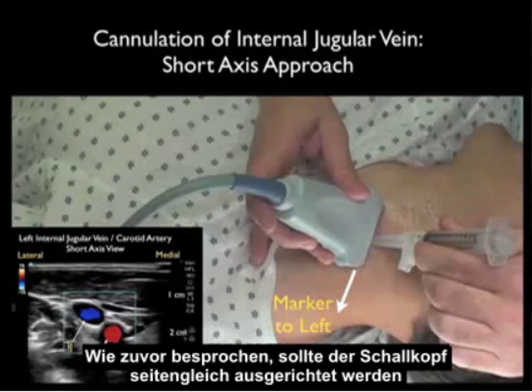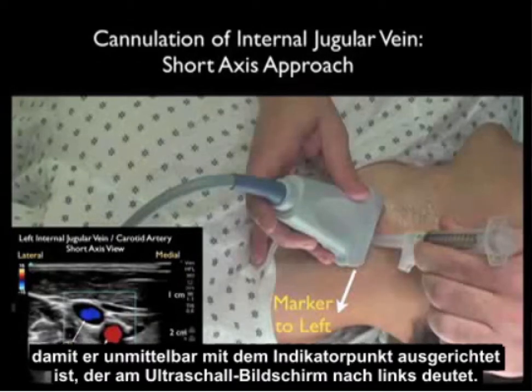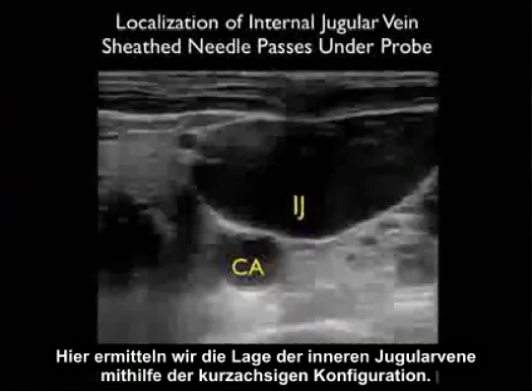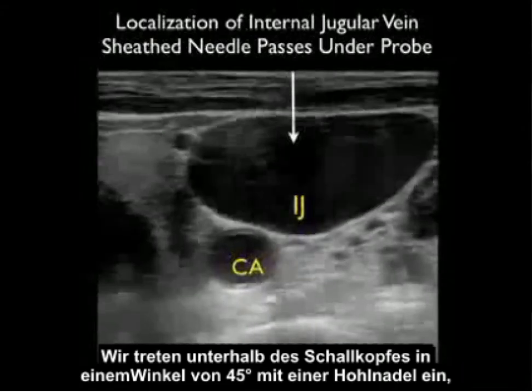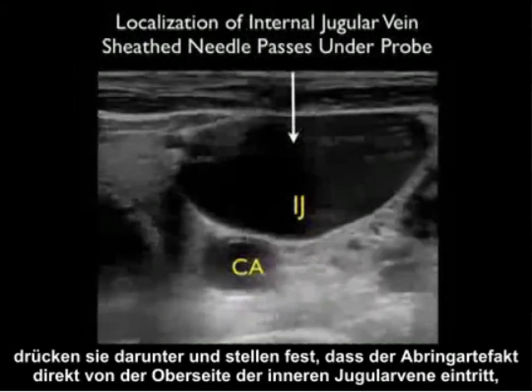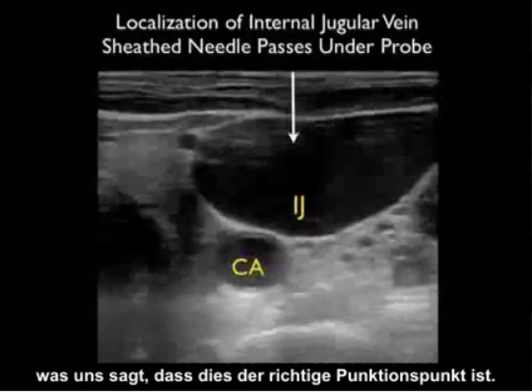As we discussed prior, the probe should be oriented in a side-to-side orientation with the marker down towards our left as we stand at the head of the bed, so it orients directly to the screen indicator dot which will be oriented towards the left of the ultrasound screen. Here we're localizing the internal jugular vein using this short axis configuration, coming in underneath the probe with the sheath needle at that 45-degree plane, and notice the ring-down artifact coming in directly on top of that internal jugular vein, telling us this is the correct puncture point.